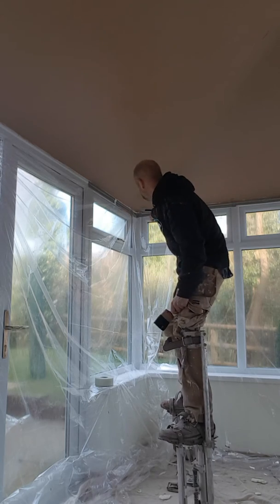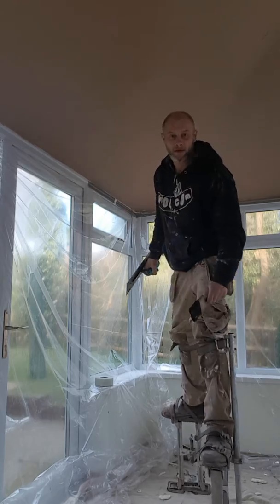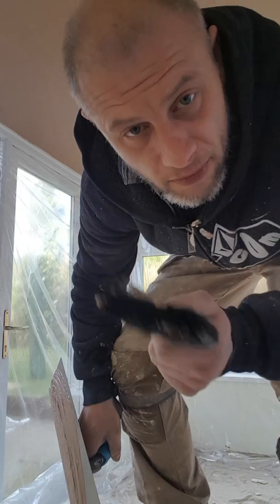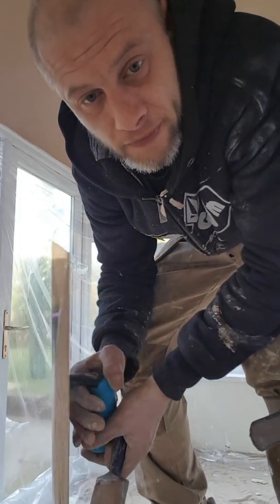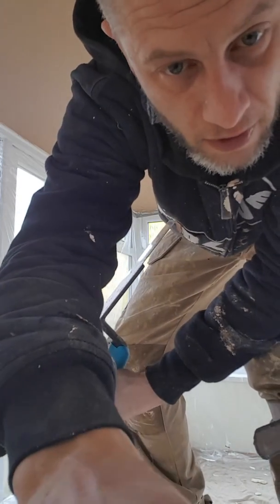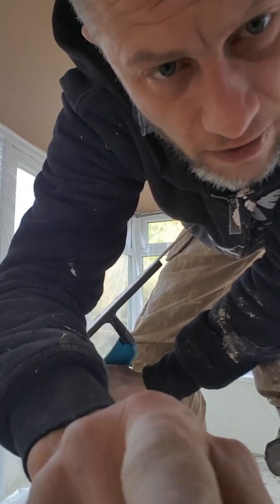I need that trowel for this corner. That's why I want you to become part of the Ironman — be an Ironman trowel and I'll make a video for you. I need you in my jobs. Come on Ironman, get on the team.